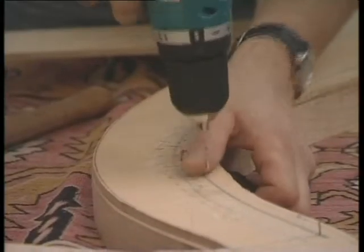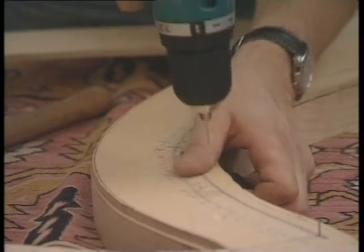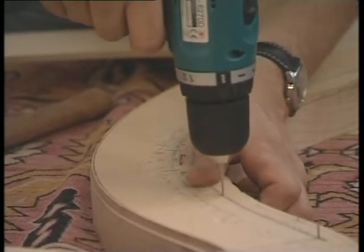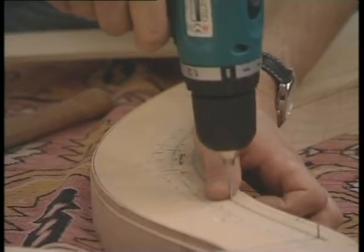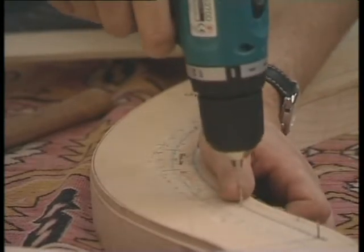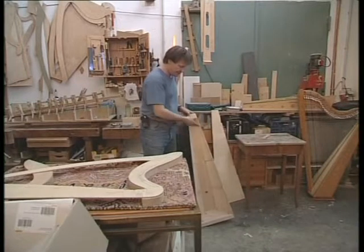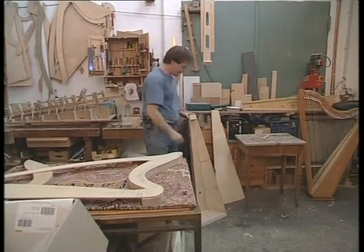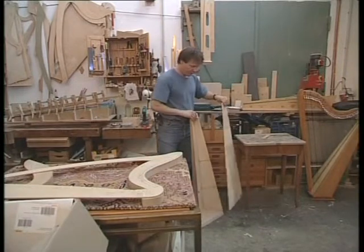Die exakte Position der Bohrungen und der Stifte ist natürlich sehr wichtig, denn sonst stimmt der Seitenabstand nicht von einer Seite zur nächsten. Die Schale, die fertig verleimt ist, da kommen dann die Leisten dran und der Resonanzboden oben drauf.